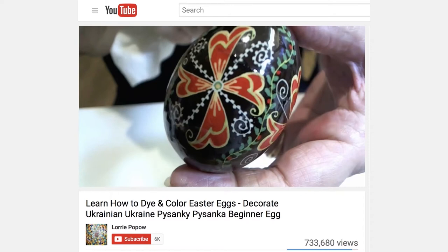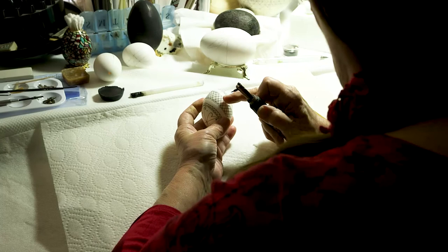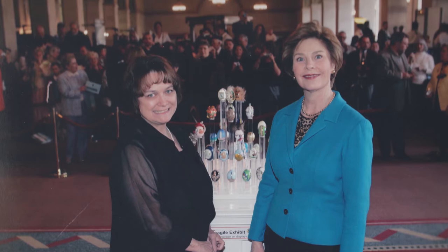There's something in creating the eggs. When I get that kiska in my hand and I start applying hot wax to that egg, I'm creating and I'm building, and it's just a wonderful feeling. The Arkansas Egg Society, years ago, asked if I could donate an egg and come to the White House.